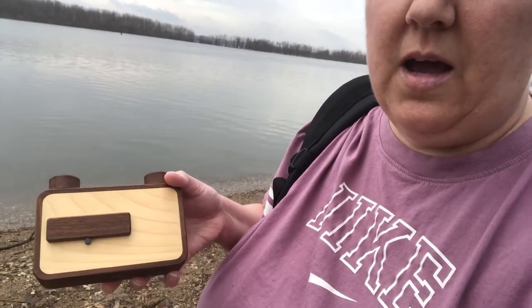Today I'm using my Andu 6x6. I'm shooting some Ilford Delta 100, and I kind of like it for the river because sometimes under the water it's a little bit darker. I'm still working out the exposures, but hey, that's the best part of pinhole photography.